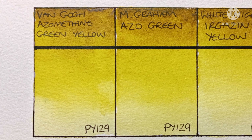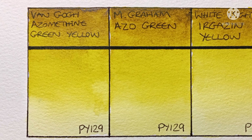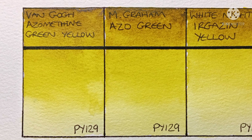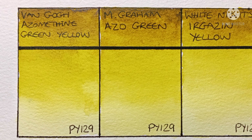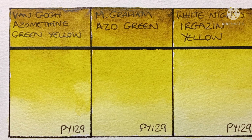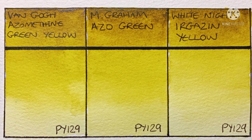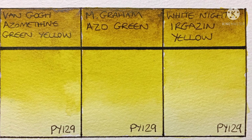Even though I do like the greens I get, I still wonder if I should put this pigment in my palette or not. I can't help feeling that PY150 could do what this pigment does and probably more, so having that in my palette would make this one kind of redundant. I would have to experiment with both of them. What are your views on that — would you pick PY129 or PY150? Or would you pick both to have in your palette?